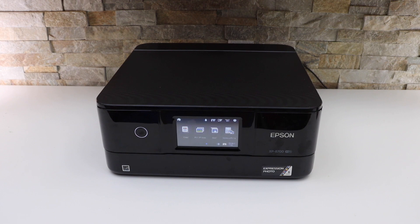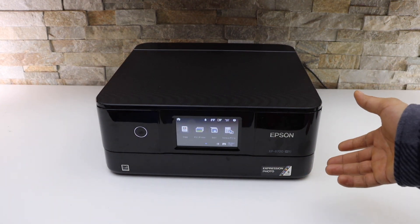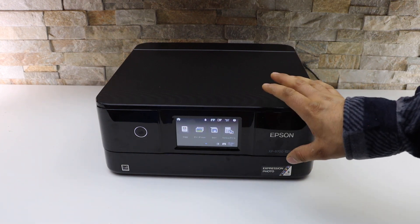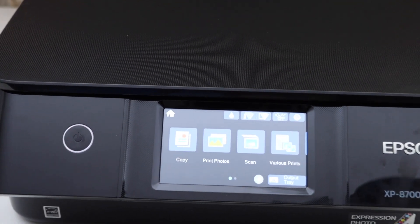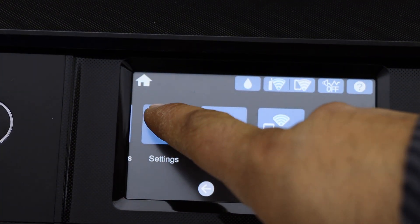In today's video I'm going to show you how to do the Wi-Fi direct setup of your Epson XP8700 printer. The first thing is to go to the printer screen. On the printer screen we have to go to the settings, so scroll ahead and click Settings.